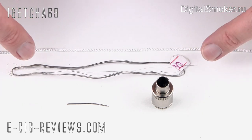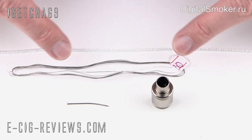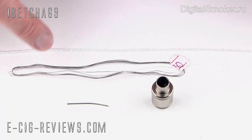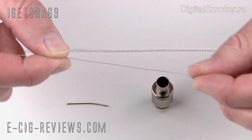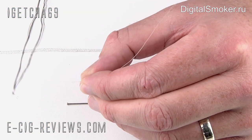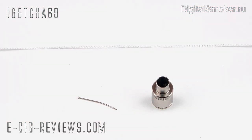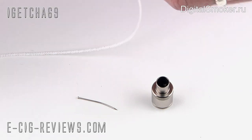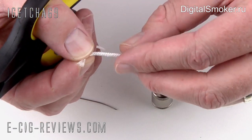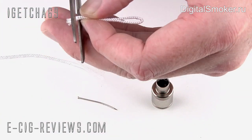Up until now I've always been using the 0.16 gauge wire and it's been a really nice vape, but I'm going to use the 0.20 gauge wire now just to see how much of a difference there is. All you need to do is cut off about ten centimetres of wire so you've got a little bit to play with. With the wick you don't need a massive amount, but it's handy to give yourself enough to work with. It also needs to be looped over so it's basically doubled up.